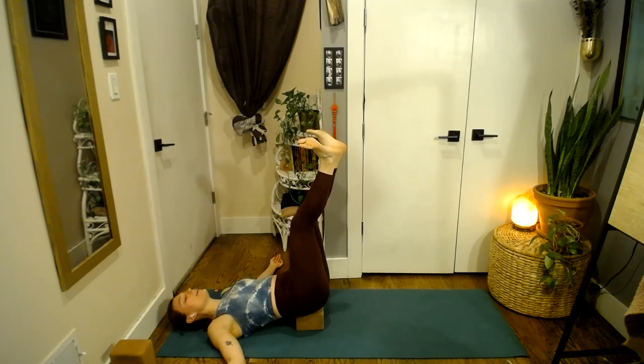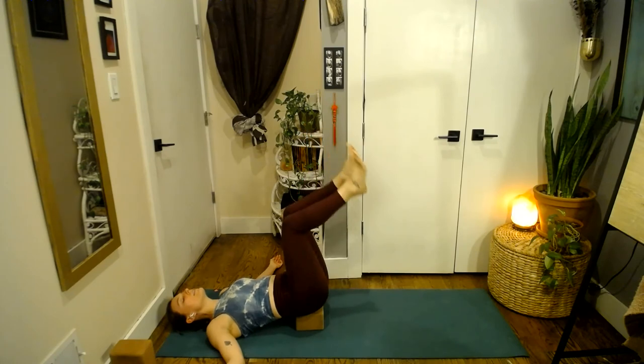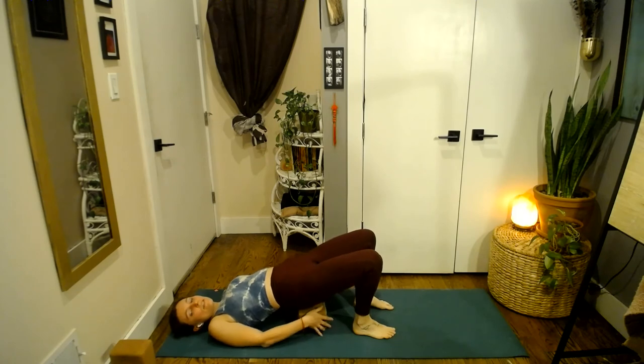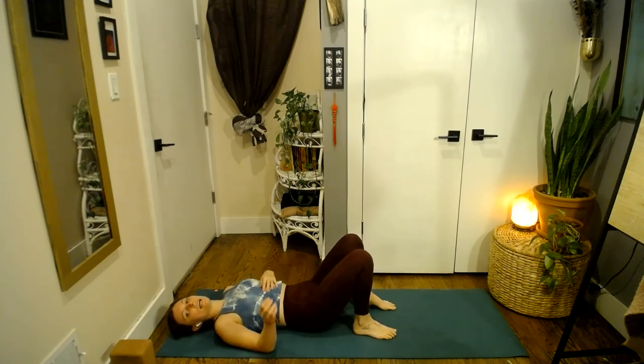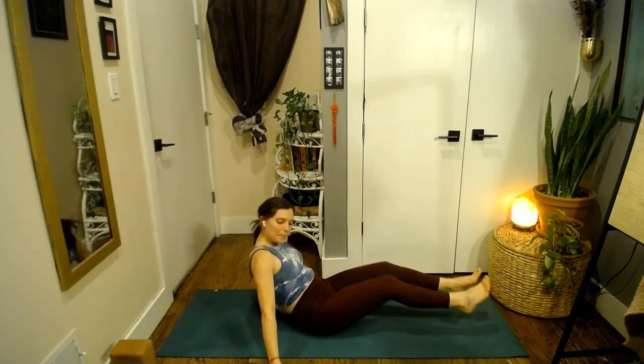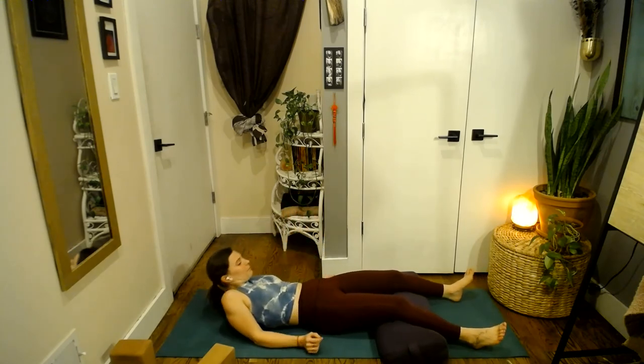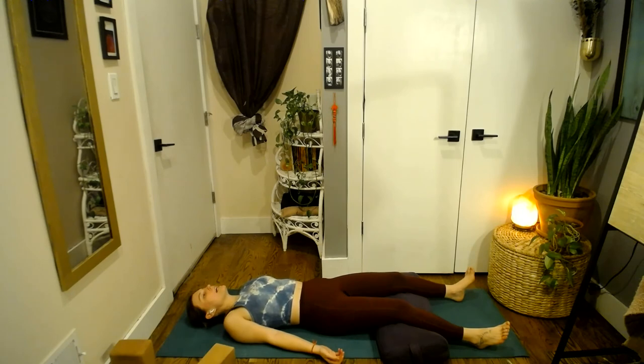Take one more full breath in whichever posture you're in. Let it go — maybe out of the mouth. Slowly release the legs down, feet to the ground. Press through the feet, remove the block, and we'll come to Savasana. However you want to set up — legs can just be long, arms out to the side. If you want some props, you can bring a bolster or pillow underneath your legs or knees so that you feel really supported, especially if you have any knee issues. Walk yourself back all the way onto your back, palms face up towards the sky. Breathe in, breathe out to settle into the mat, onto the ground. Feel your stability and support.